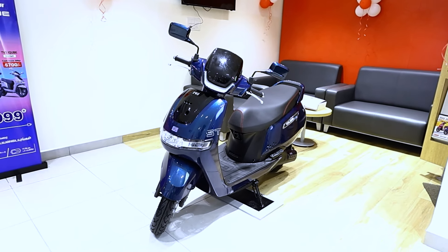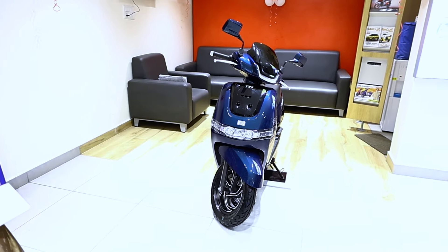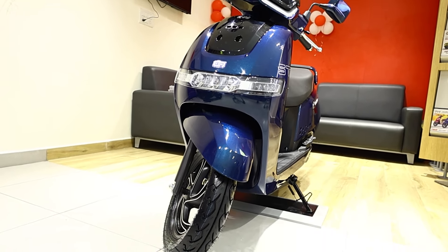In India, there is an electric scooter in the number 2 sales position. So, TVS iQube. There are three standard and S variants already available. Now there is one latest variant.